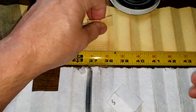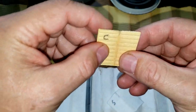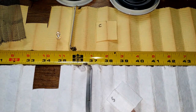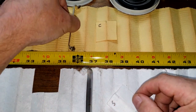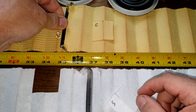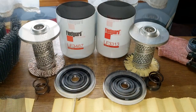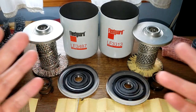The 3313 cellulose filter media doesn't have as good a micron rating. If you're looking at the micron ratings, the 3487 seems like the better filter. These metal crimps are heavy duty - I bent these without pliers. They're crimped really well - very thick. Everything's the same on these filters except for the filter media - they're identical every other way.